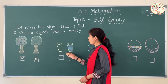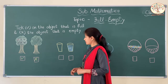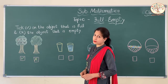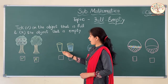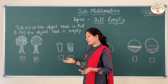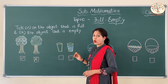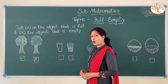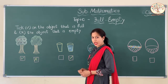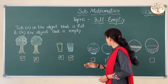Now these are two glasses. Tell me which one is full and which one is empty. This glass has nothing inside it, so it is empty. And this glass has water — full of water — so it is full. We tick right on the full glass and cross on the empty glass.